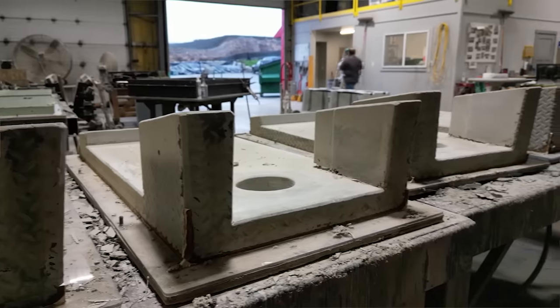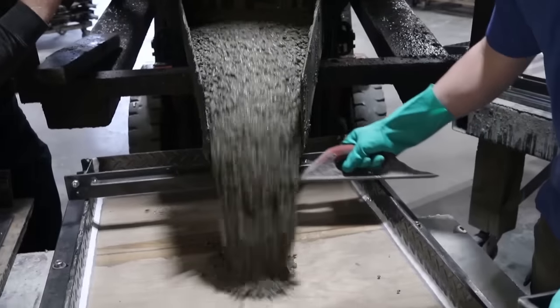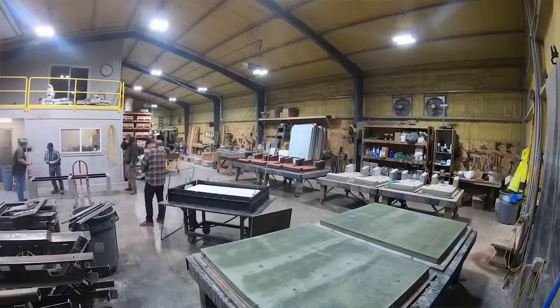Well hey fellas, we are at Stone Age Concrete Games. This place is a really unique cross-section of manufacturing, high-level craftsmanship, and fun and games. And Lem, who started this company, who you will meet shortly, is letting us take a behind-the-scenes look.